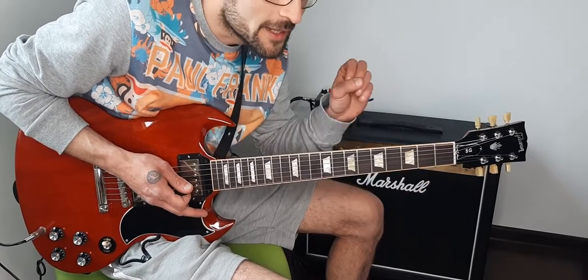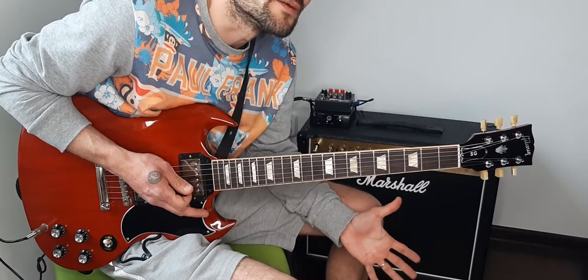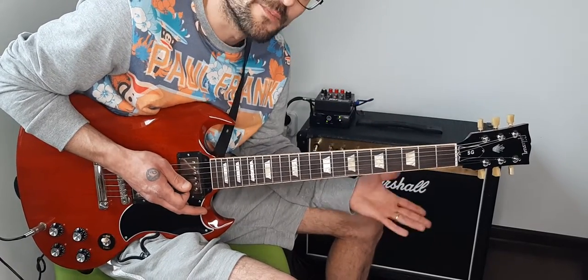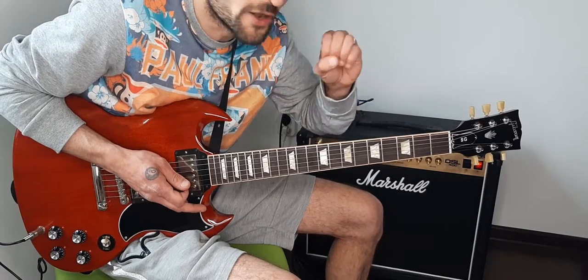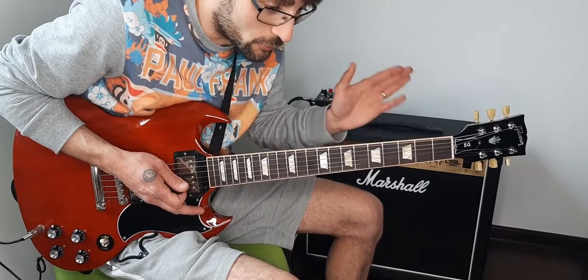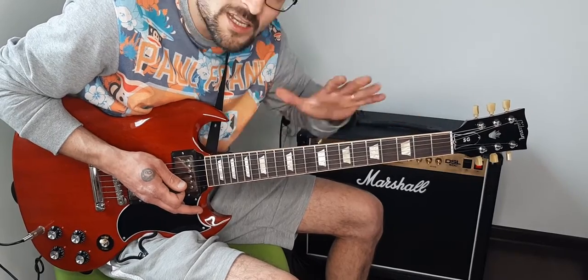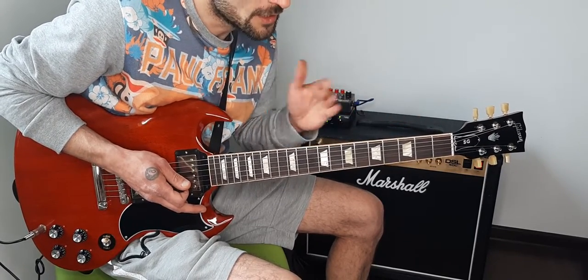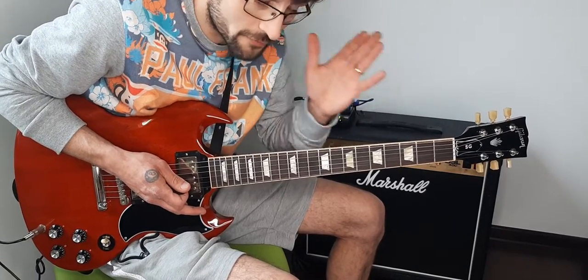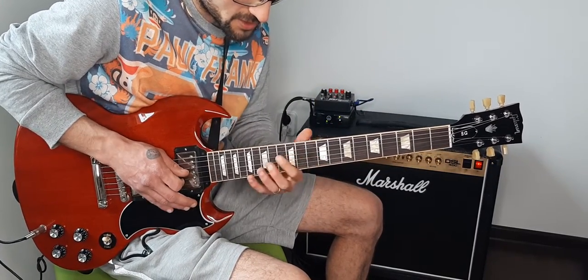Many guitarists, as soon as they hear about reading and writing music, panic. But I suggest you start doing it because it's very important and it opens another world for you. I learned when I was little, thanks to my mom. For me, learning to read and write music was really important. The first part, as I said, is based on this note.